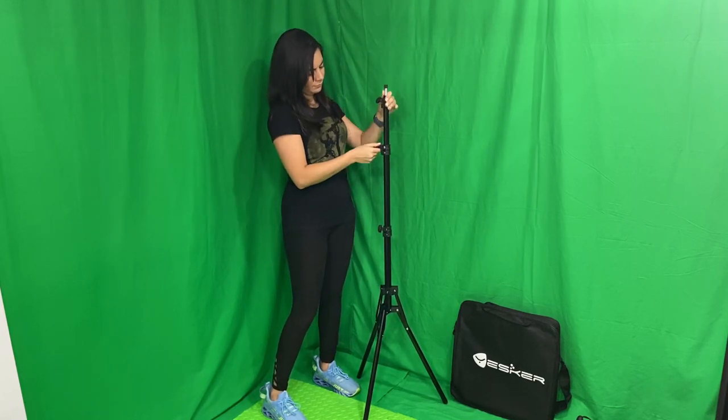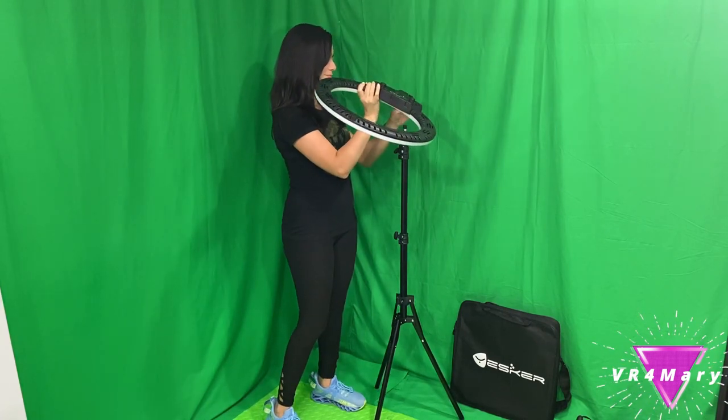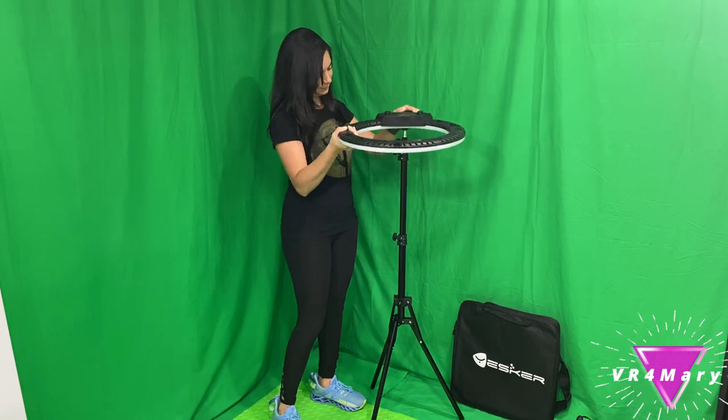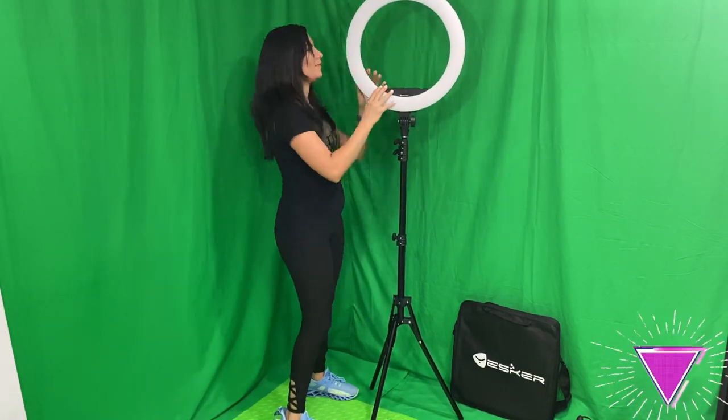The ring is 18 inches wide and as you can see it has a lot of room to put your devices or poke your head through. Let's screw the light to the stand — as you can see it bends back and forth, allowing a 180 degree angle rotation.